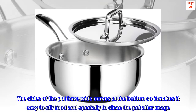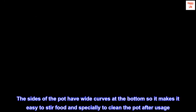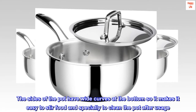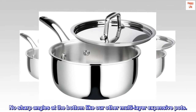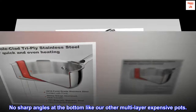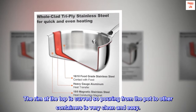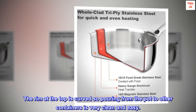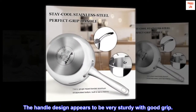The sides of the pot have wide curves at the bottom, making it easy to stir food and especially to clean the pot after usage — no sharp angles at the bottom like other multi-layer expensive pots. The rim at the top is curved, so pouring from the pot to other containers is very clean and easy. The handle design appears to be very sturdy with good grip.